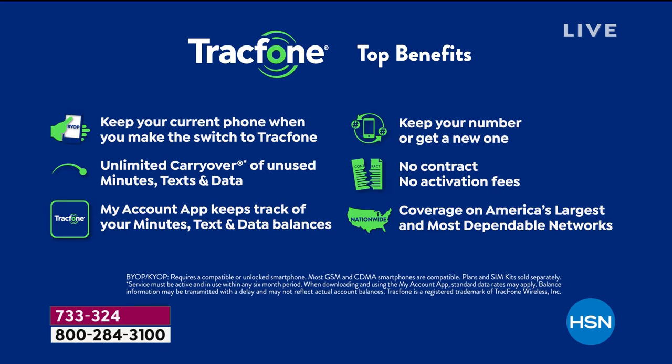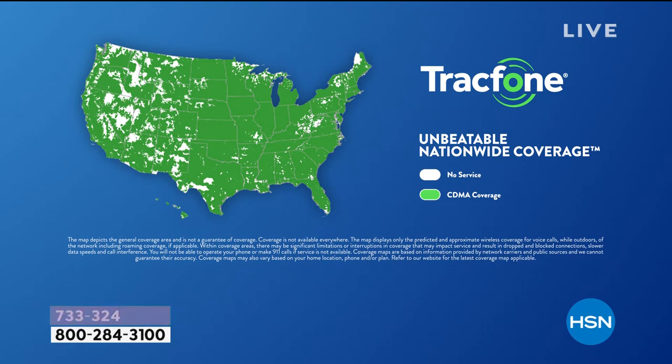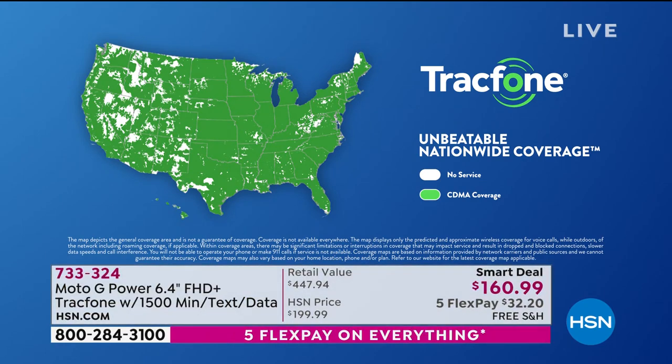Track phone uses the top carriers' towers in the entire country — you usually have to go in, sign your life away in a 45-minute meeting with a giant document like buying a house, and then lease the phone for a lot of money. You're getting that same carrier with none of the strings attached. Over 90% of the entire population is covered.